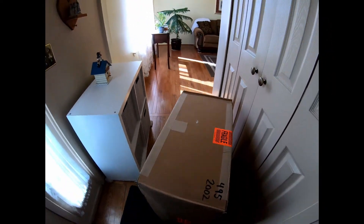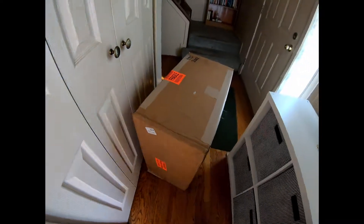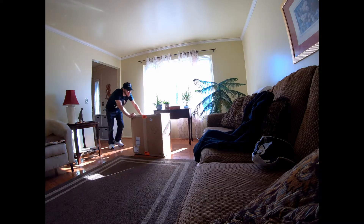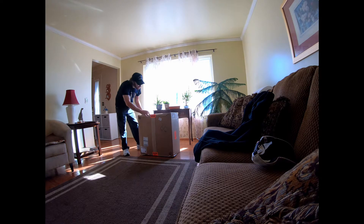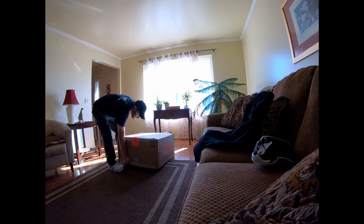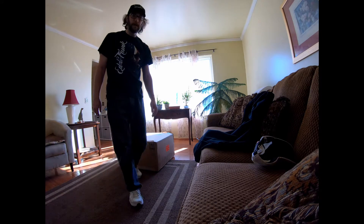It's a big heavy box, so we're going to need to push this in the other room so we can open it up. Alright, so let's see what's inside this piece.